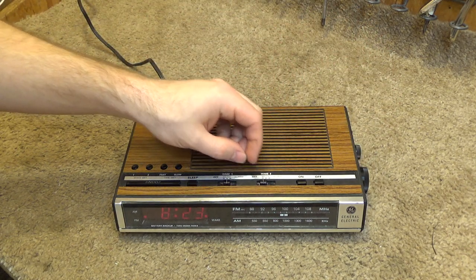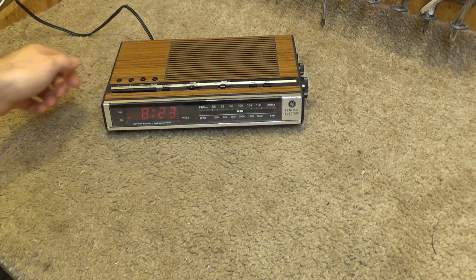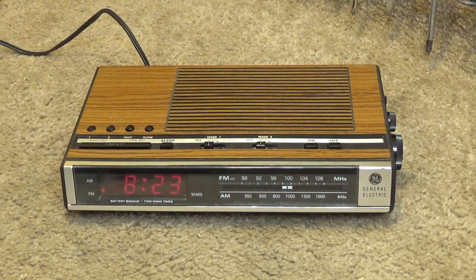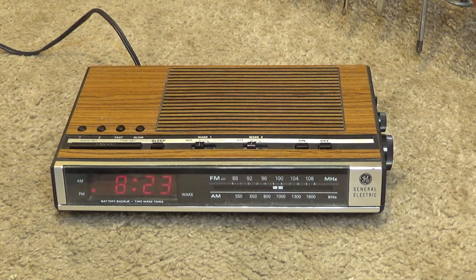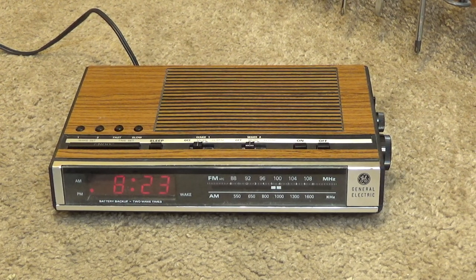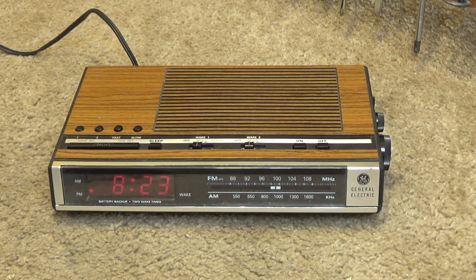This is working, and aside from being disappointing on the sound quality end — which is kind of unusual, as almost all of them I've worked with sound quite good — this is more than satisfactory for a clock. There are definitely other ones that sound better. Anyway, it works and it's in pretty good condition, so this will be a nice one to have somewhere. Thank you for watching.